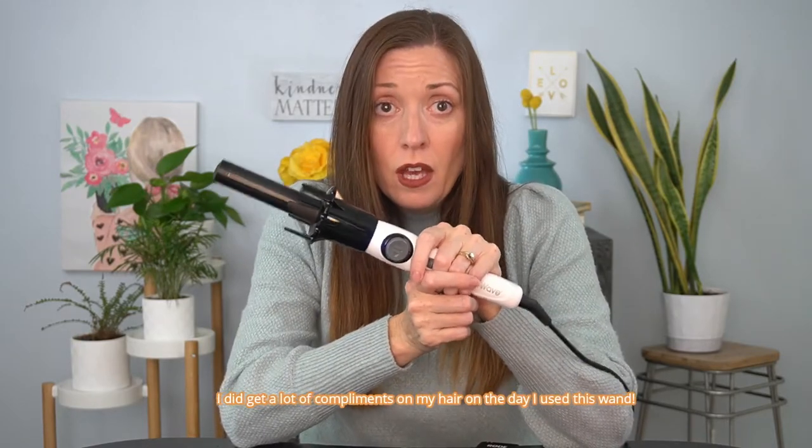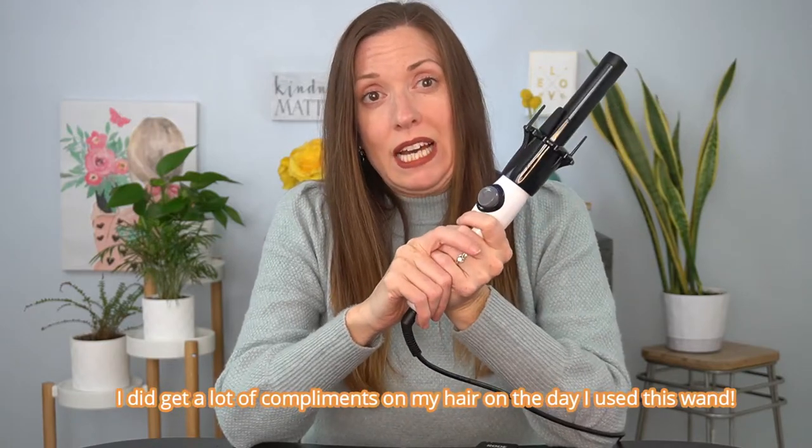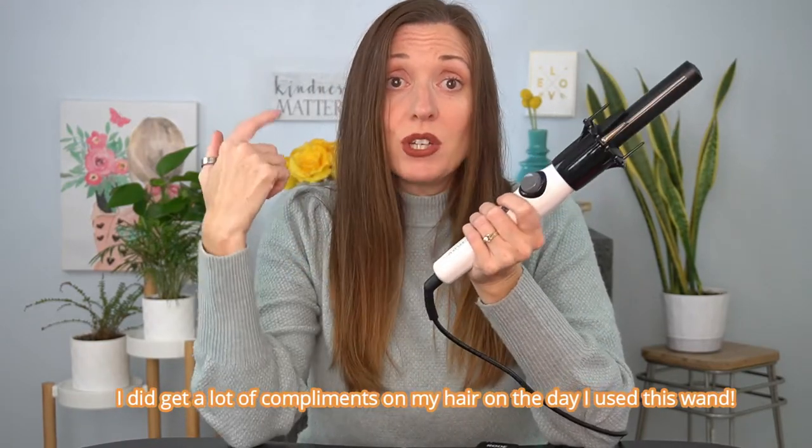My final thoughts on this automatic curling iron: if you're really having problems using a wand or a regular curling iron, maybe give this one a try. If you're only going to be using it on other people's hair, it's probably not as frustrating because you have more control and can see more of what's going on. But if you're like me, you won't like it much — it's getting returned to Amazon. I don't even think it's close to being an alternative to the Dyson Airwrap curling system, and this is something you could probably pass on because of the frustration factor.